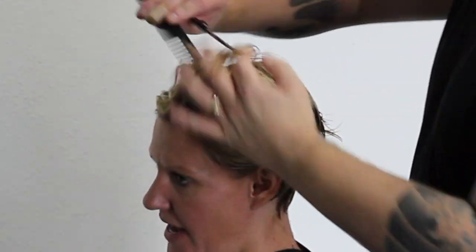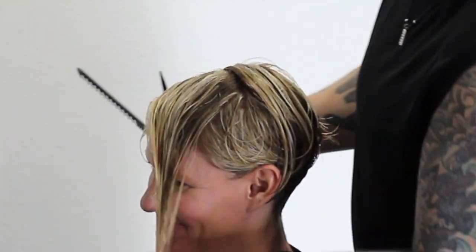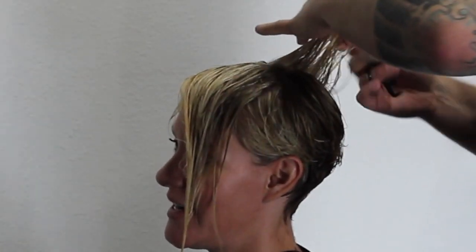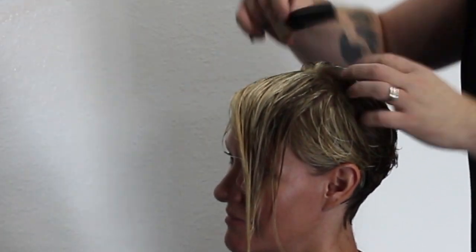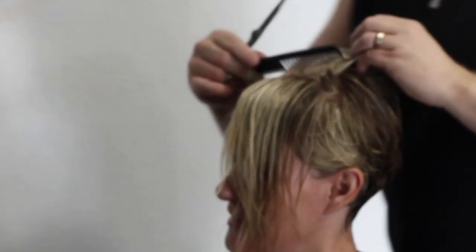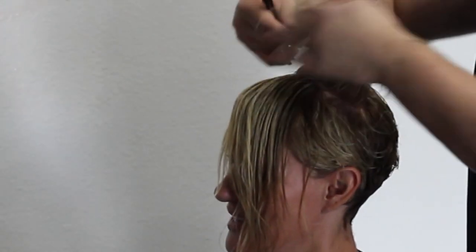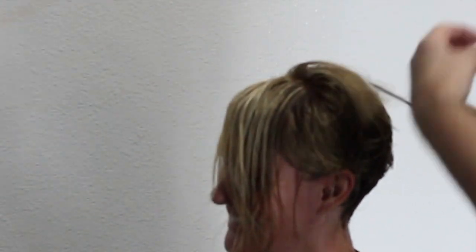I'm going to leave it a little bit longer in the front. Moving that directly out of the way, I'm going to pull it up directly off the head but connecting it to the side so it's not going to be hanging over. I want to make sure everything's nicely connected with round layers, but again over-directing this back because we want to keep a little bit of length, bringing everything back slightly to keep it longer in the front. It's a bit of a safe guideline because I know I'm going to chip into it and give it a lot of texture.